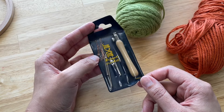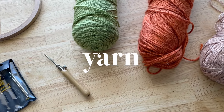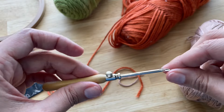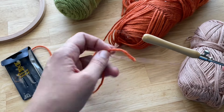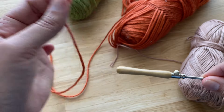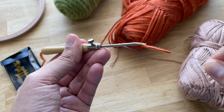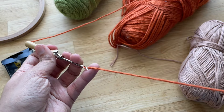Next, let's talk about the yarn that you need for punch needle. You can use any type of yarn that you like, but you have to take into consideration the type of needle that you have. You can only use a medium size yarn or thinner on a needle like the one that I just mentioned.